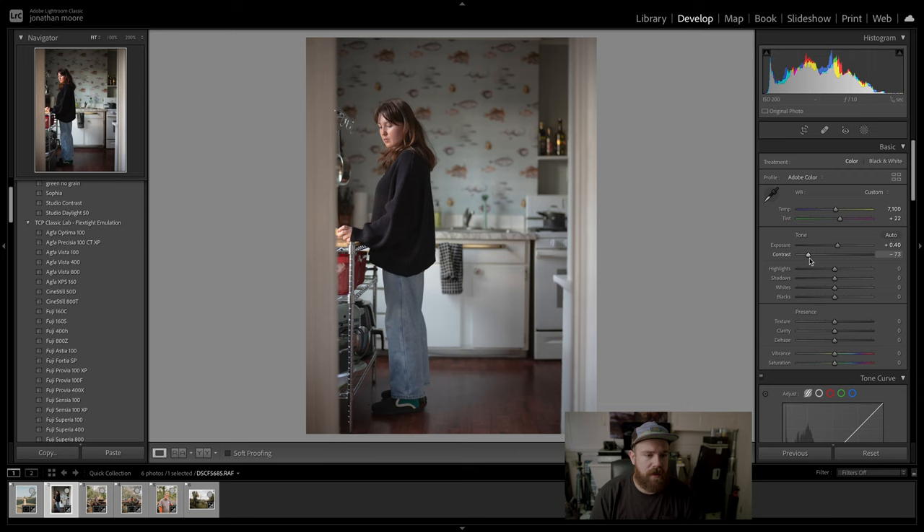Most of the studio stuff is shot on a Canon R or R5 or whatever the case may be. But yeah, for the GFX purposes this is what I've been using. Let's go to another picture.